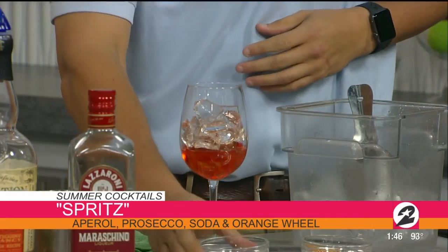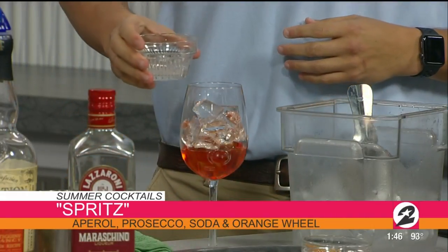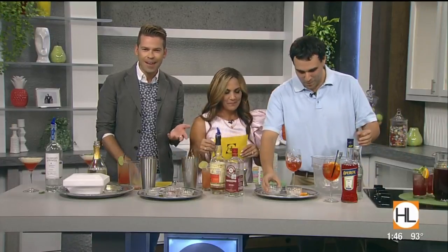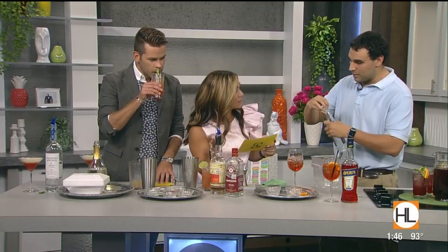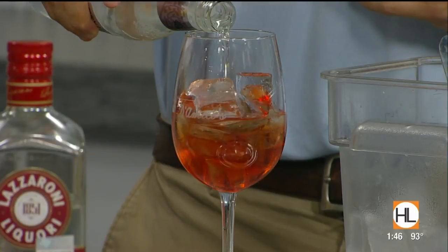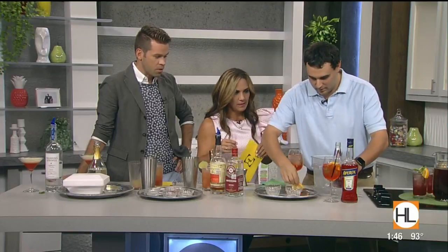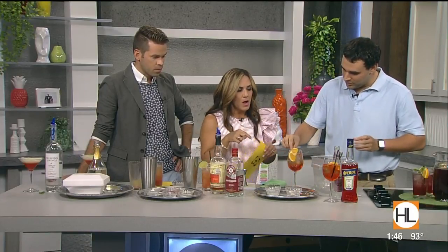There are some Aperols that are a little more bitter. Do you find me overly bitter? Not at all. A little bitterness is okay, right? It's okay. And then what are you topping it off with? This is club soda — Fever Tree. We just found it to be a better product on the market. That looks pretty. Top it off. A little orange slice. Oh, it does look so pretty.